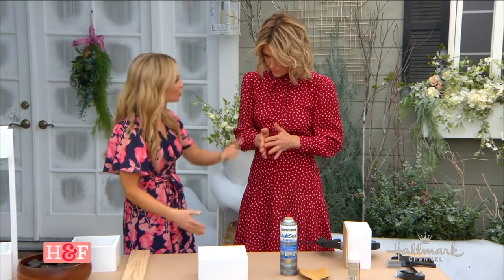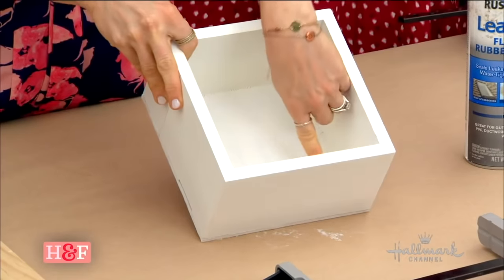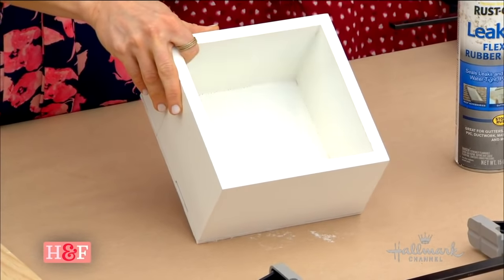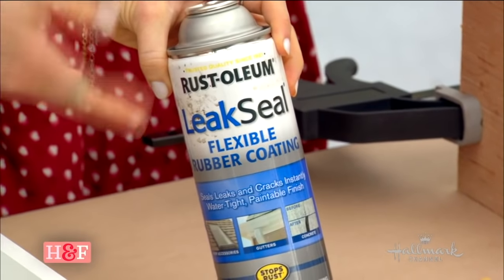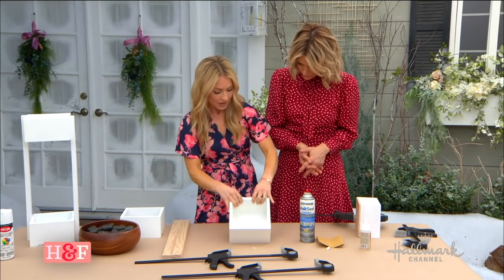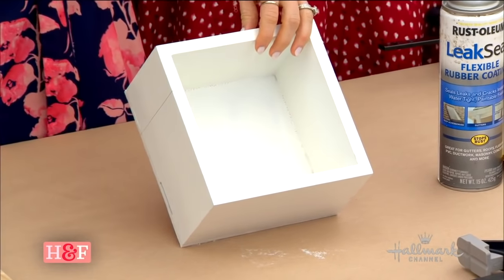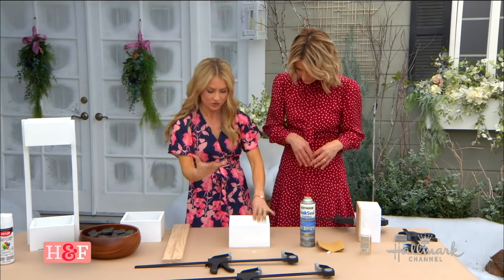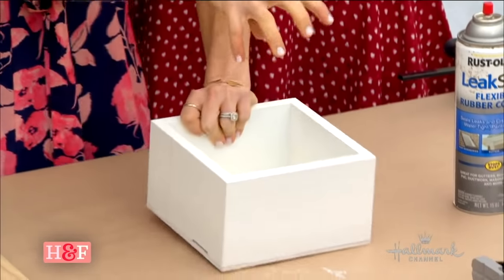It takes 24 hours to cure. So then you would move on to your next step, and this is where we are right here. Now we're going to put the sides up. You can see the base of this is actually white because I sprayed this with a leak seal — also called a flex seal. You want to work in a well-ventilated area, same as with the glue. What it does is it seals it so that the water's not going to seep through. It doesn't get moldy or ruin the wood.